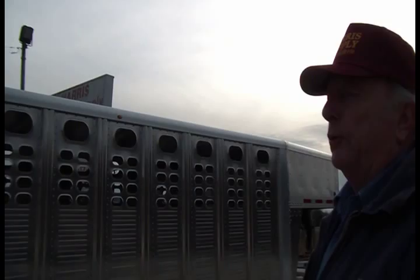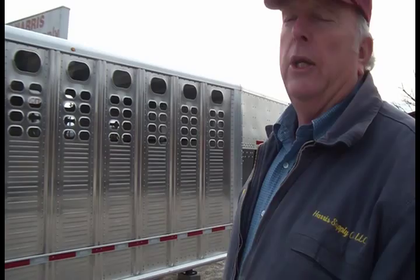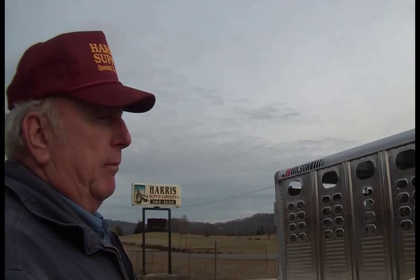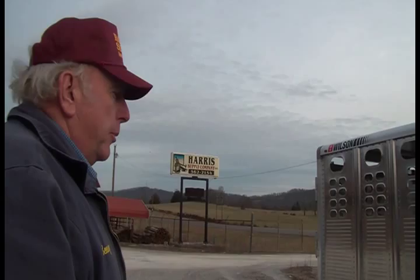We have testimonials of these trailers having over a million miles on them. This is not an investment you'll need to redo in 10 years — buy it, give it a little TLC, and your grandson will be taking it to the livestock barn delivering cattle. This trailer is easily a 30-year investment. They're easy to pull, well manufactured, and the company has been building these livestock trailers for about 30 years — they have it down to a science.